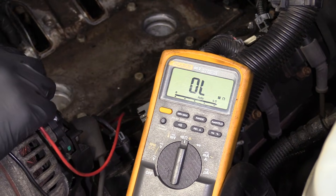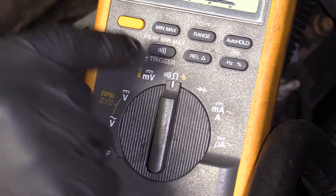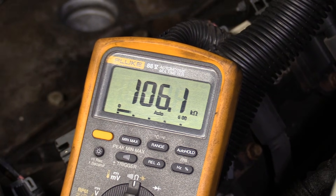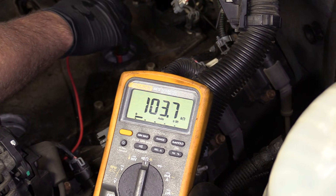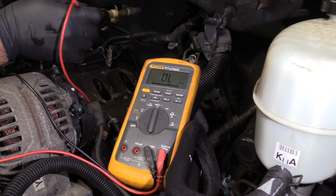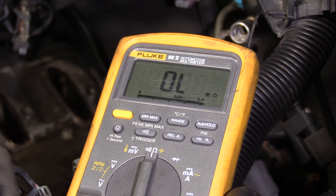You could also check the resistance of the knock sensor itself. It might be hard to find a spec for this, but if you put the meter on ohms — it looks like a little horseshoe — and you put one lead on the ground and the other lead on the knock sensor itself, you'll get a reading. Because there's two of them in this vehicle, you can compare them and see if they're pretty close, which they are in this vehicle, and these are good. If you were doing this same test and you had OL, that would be a bad sensor — an open circuit, so nothing's working inside the sensor.